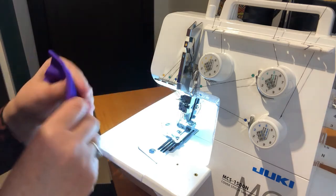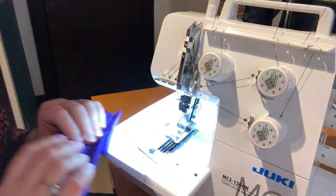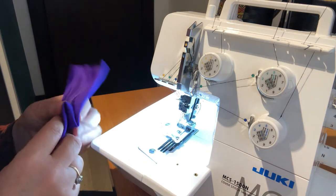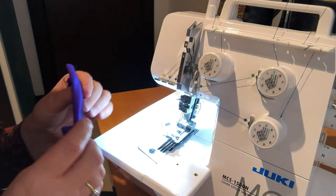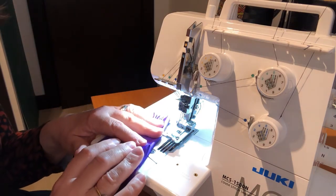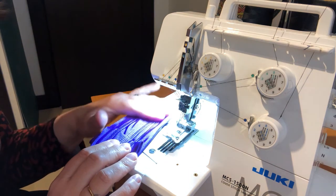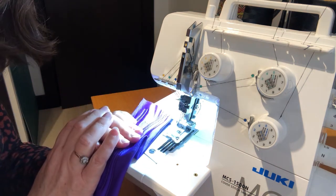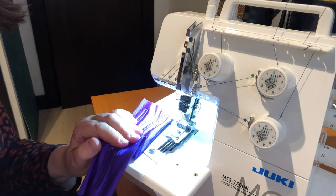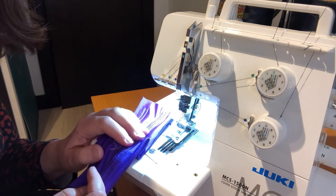I think I just need to play around with the differential feed because it's distorting it slightly, so testing is going to be key on the fabrics you're going to use. As I've shown, it doesn't undo very easily at the back, which is to its credit. I'm going to get on and have another little play with that. I hope you've enjoyed having a look at this with me - I'll try it for a few days before I post this video and then I'll do a little conclusion clip.